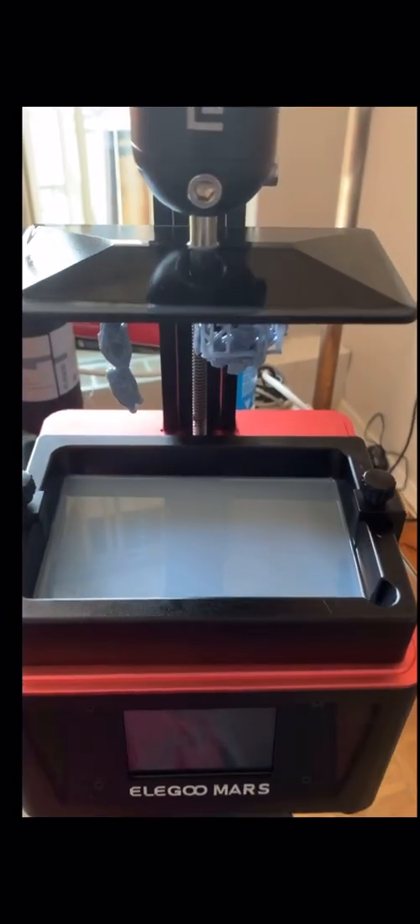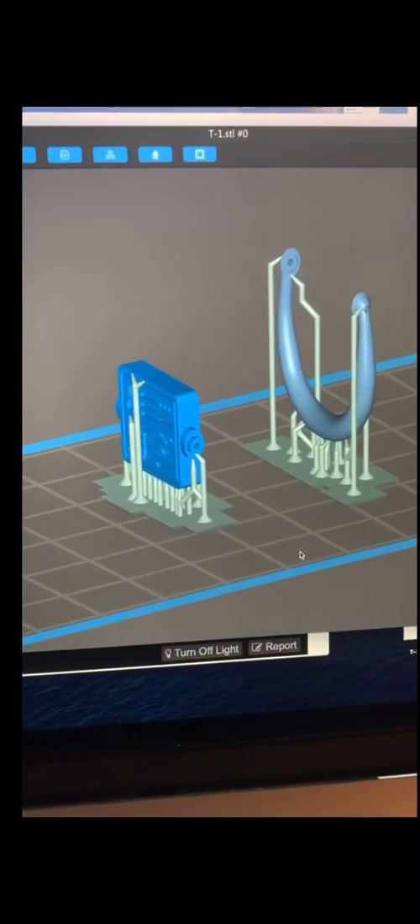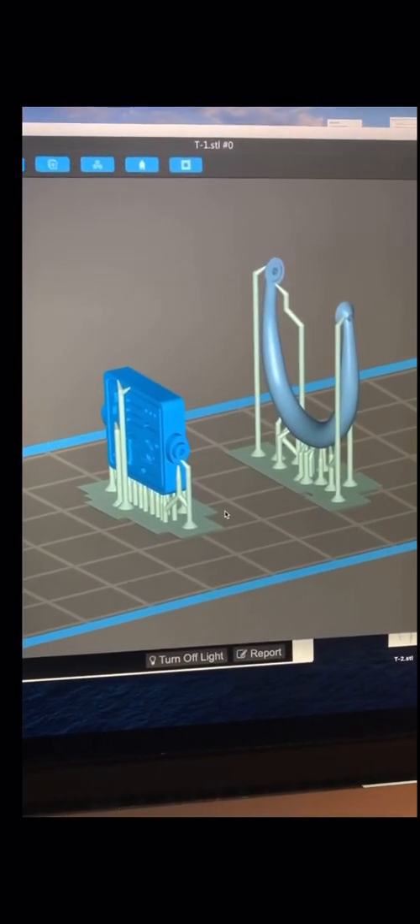Hey guys, I finished two more prints. Here is my pharaoh and also my barbarian for my friend — you can see how nice the cape came out, it held really really well. I'm going to take that off and put it in the vat so it should look real good.